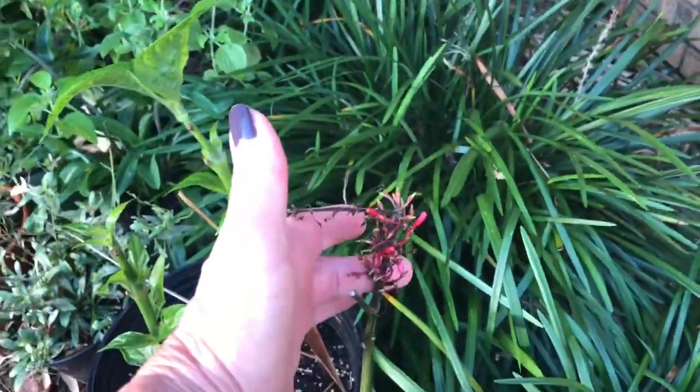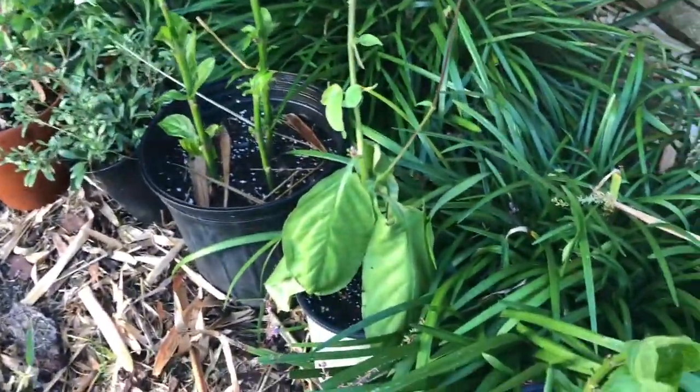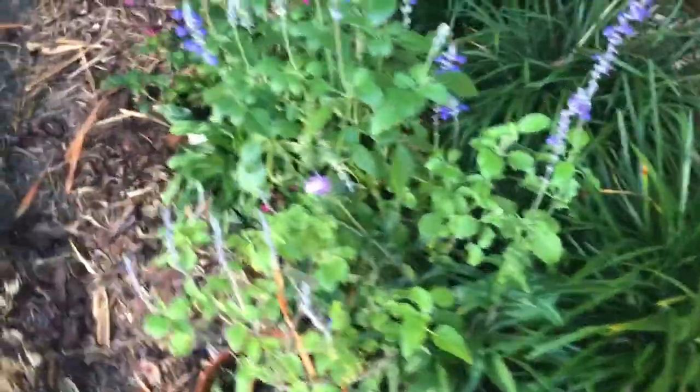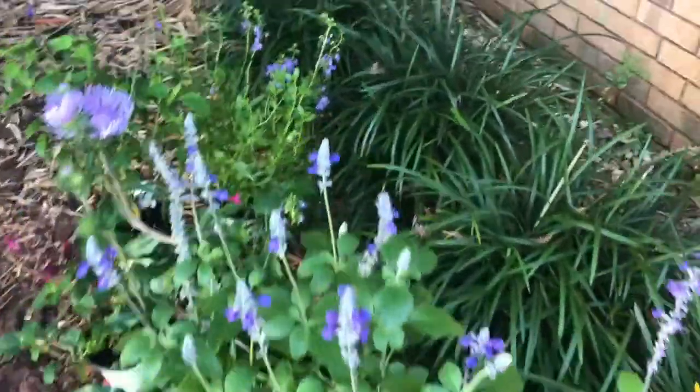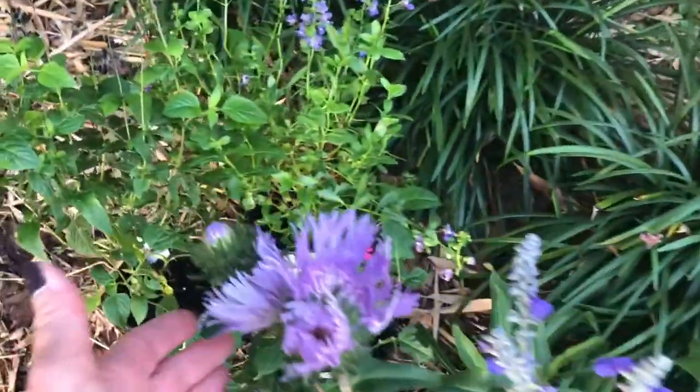These are just small plants — cuttings from a friend — but they're doing really well out here. I have some salvias, different kinds of salvias. And then I want to show you the Stokes Aster — look at the bloom on this, how beautiful.